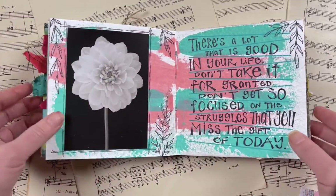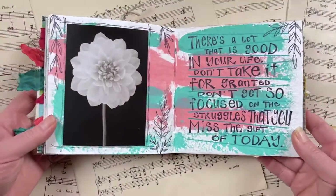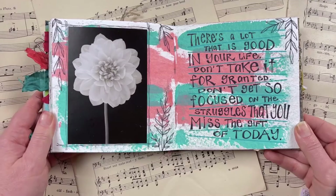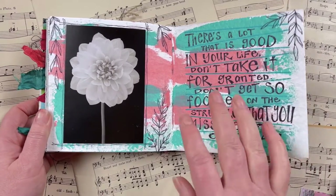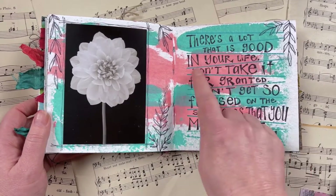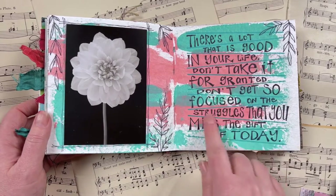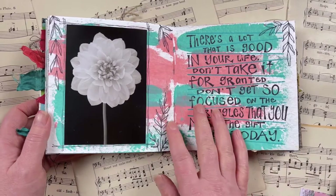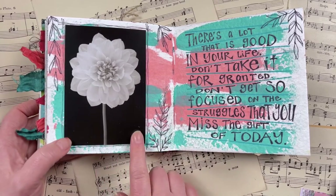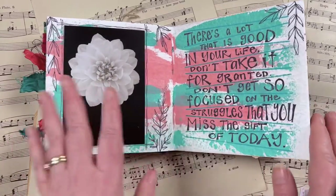We're now at prompt number 17 and halfway through the journal, so I wanted to do a double page spread. This prompt is 'quote' — I hand lettered a quote and used the Darkroom Door journal lines stencil to create variegated lines, then hand lettered my quote inside. I used a nice simple painted background and one of my photographs — a Darkroom Door Viva la Flora postcard. It's quite a subtle page, just using black and white on top of a colored background.